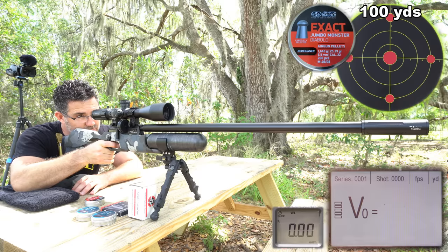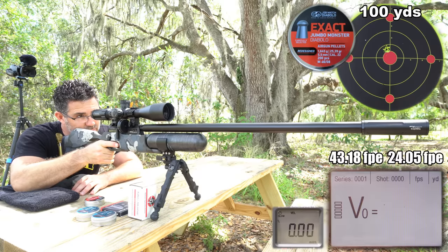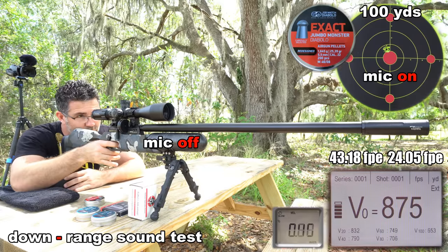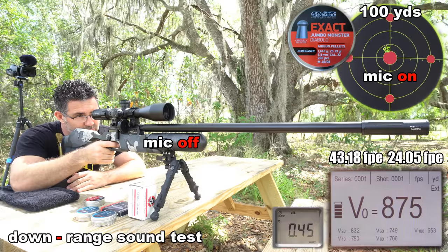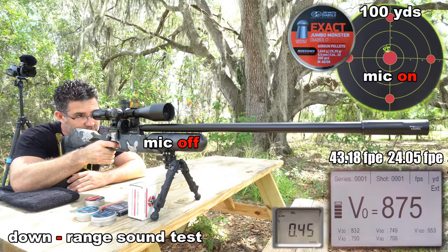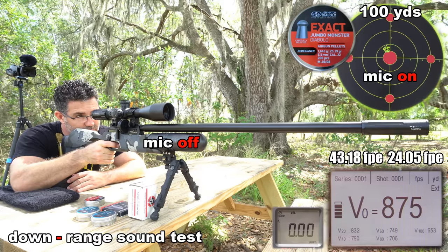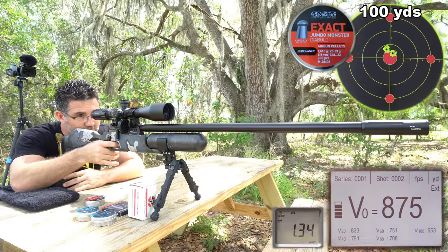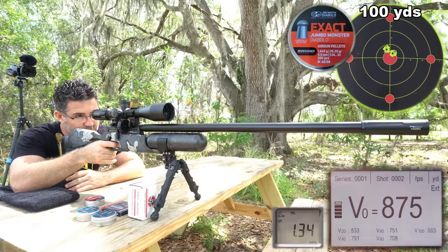You're looking at the 700mm slug barrel now, and your eyes are not deceiving you — it loves the JSB Redesigns. And I found a couple of slugs it likes too.